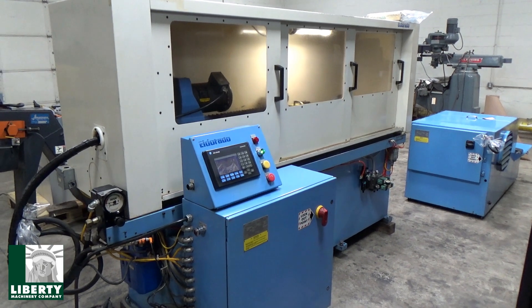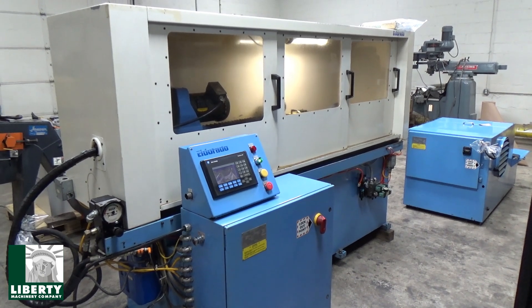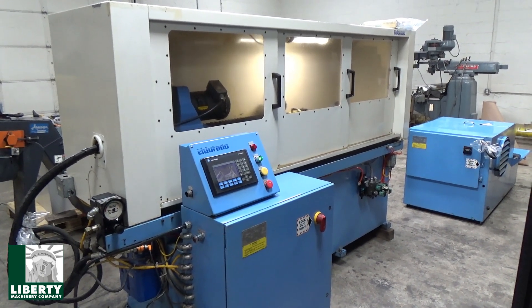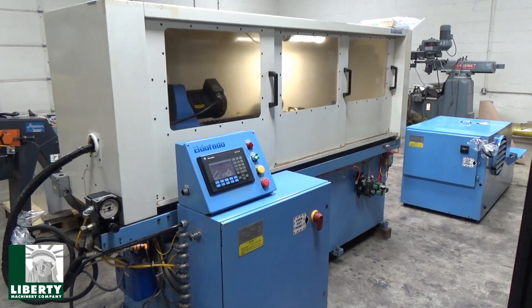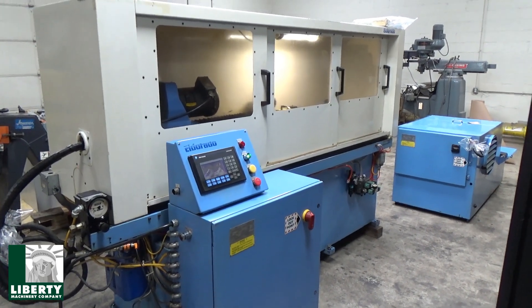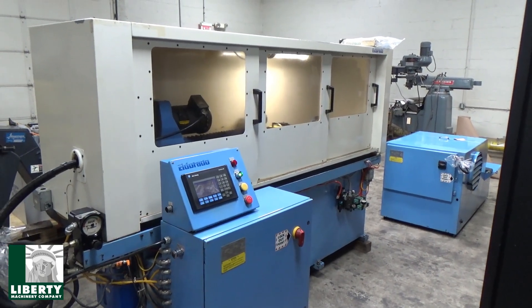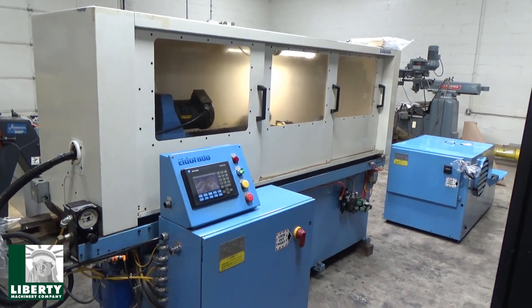This is Liberty stock number 51330. It's a 3/4 inch by 30 inch stroke Eldorado model M7530XT, serial number EL2054, year built 2004. It's equipped with a Mega F18 high pressure cooling system. It has optional equipment of a headstock counter rotation, has a hydraulic steady rest, and it has a tailstock.